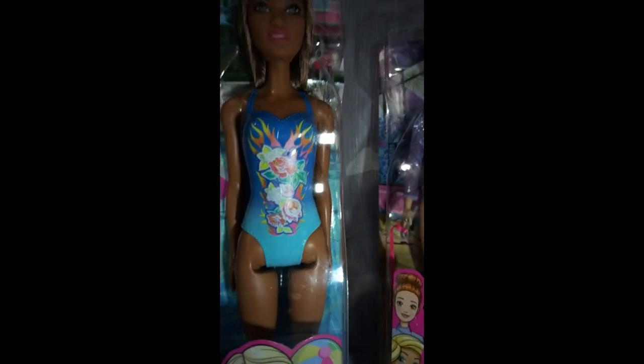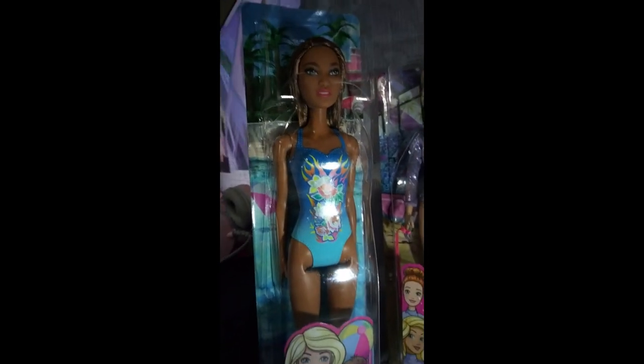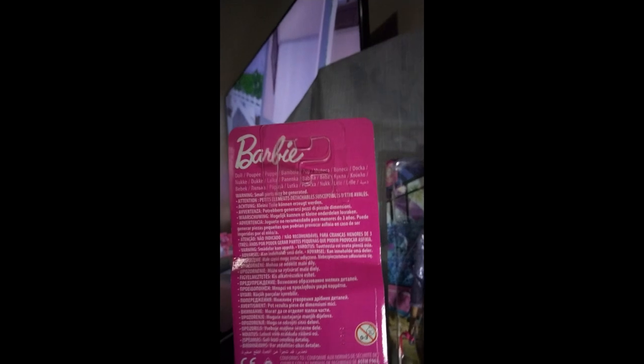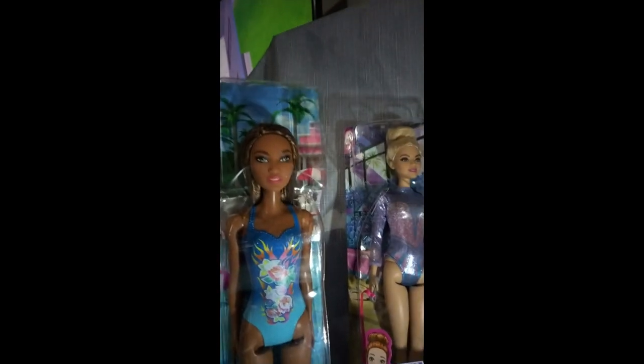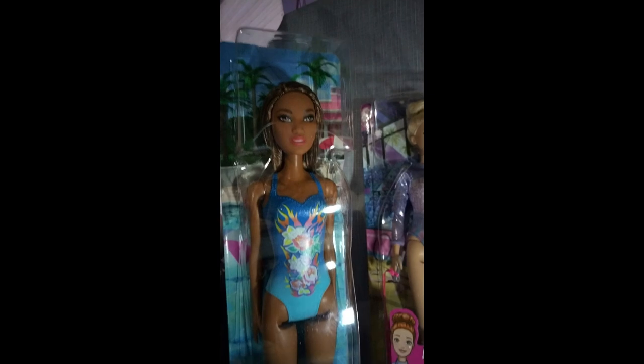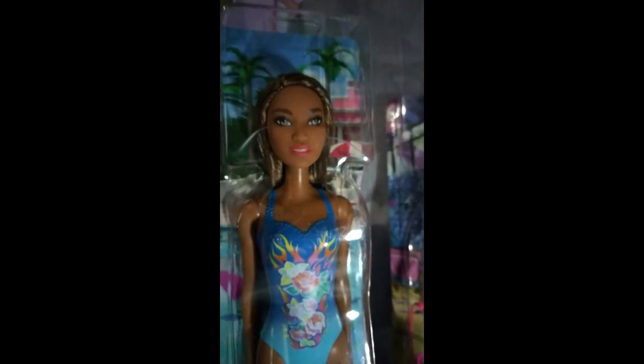Moving on to our next doll — we have our Barbie swimsuit edition, with the Barbie house on the side. I don't know this doll's name, as they haven't put it on the package. I thought she would make a nice addition to my dollhouse. I'm going to be looking for a made-to-move body in her shade. Her swimsuit is painted on and she only comes with five points of articulation — head, arms, and legs.